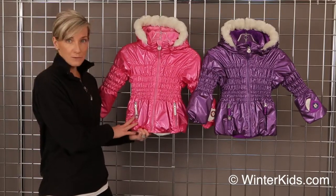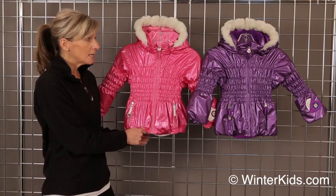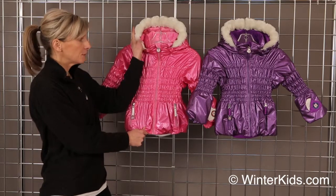It is waterproof and breathable. It's got great insulation — 10,000 millimeter coating — so she will keep warm and dry all winter long. The hood is removable.